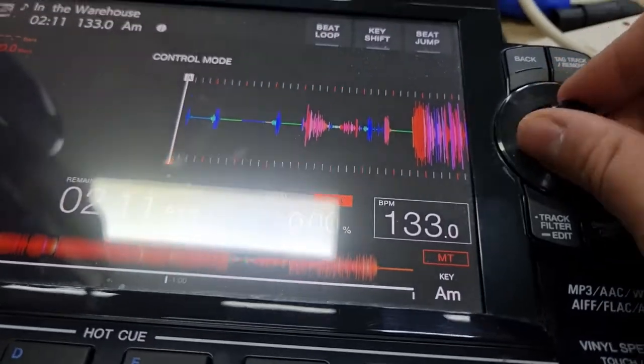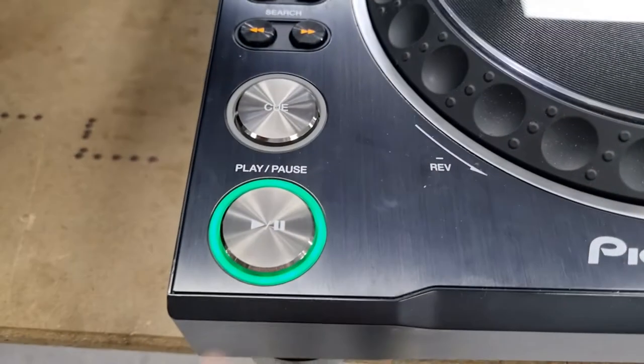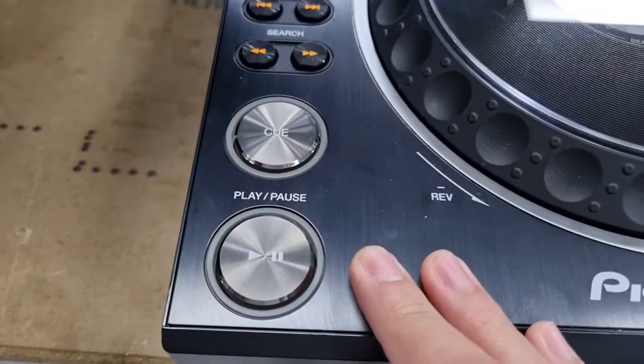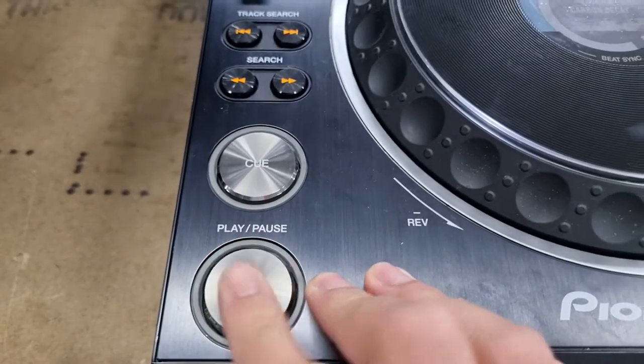Waveform pops up there, waveform pops up here as well. This functionality works perfectly fine. So if I hit play — it's in play mode. If I pause, the LED is off. Play, pause, play.